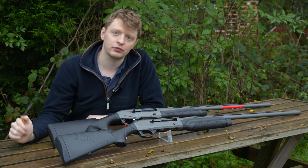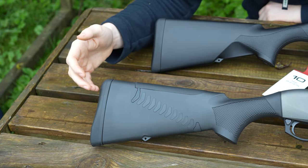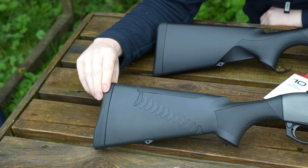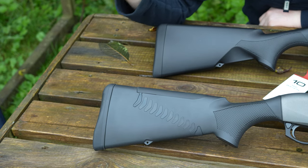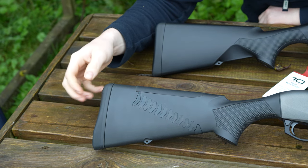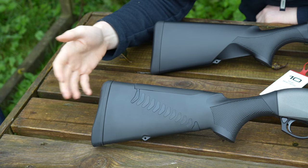We're going to start from the back and work our way up to the front. Both of these obviously have recoil pads, but the pads are slightly different. The one on the old M2 has that Comfortech gel system — a very similar design to all the Benelli pads. A great pad for recoil absorption, but it can deteriorate quite quickly, and to buy another one they are a lot of money, so a lot of people tend to stick with them.